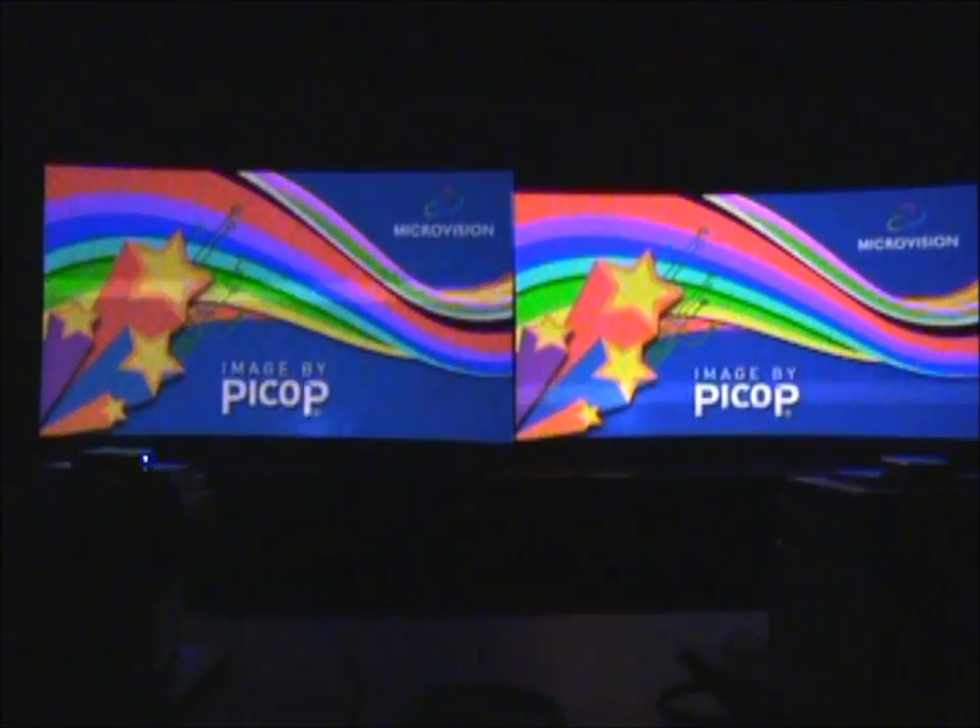Right off the bat I can see on the splash screen that the Show WX Plus is perceptibly a decent amount brighter. The reds are definitely more bright, yellows somewhat, and the greens are definitely brighter as well. Blues are a little bit brighter, but the most pronounced difference is the reds compared to the original Show WX.